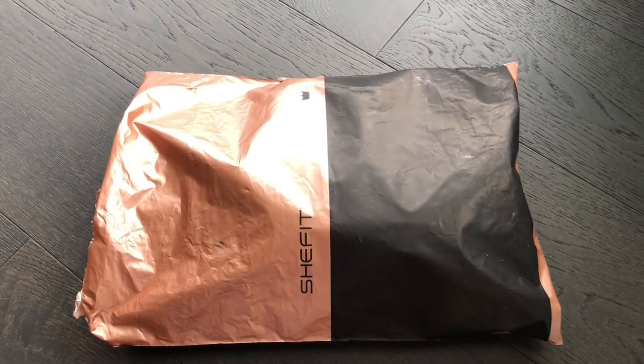I feel like a kid on Christmas morning because I just received in the mail my new sports bra from SheFit, and I wanted to do a little unboxing video because the packaging is just so cute and intentional.